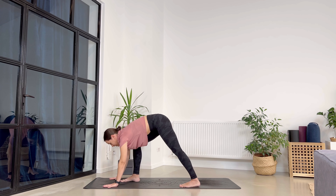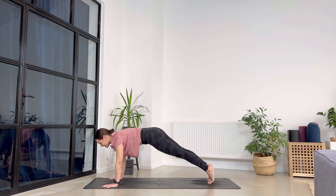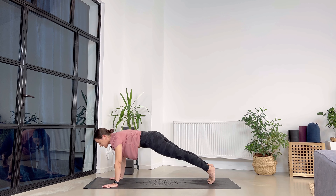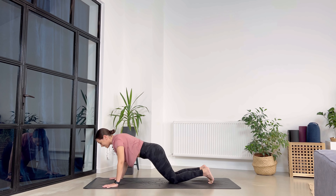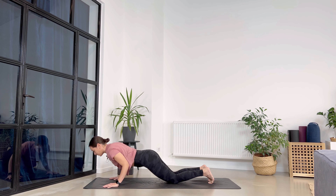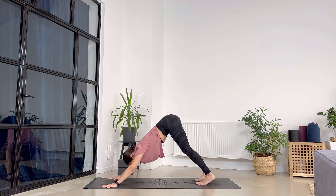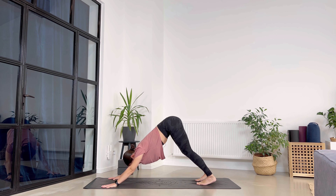Take a halfway lift, palms at the top of your mat, step back for high plank with both legs. Go to low plank — knees on the ground — all the way down. Take a cobra, hug the elbows in, lift your chest up keeping a long neck. Exhale lower down and we meet back into downward facing dog. Breathe in through the nose, exhale through the mouth.